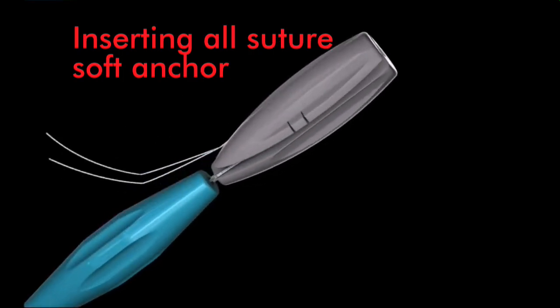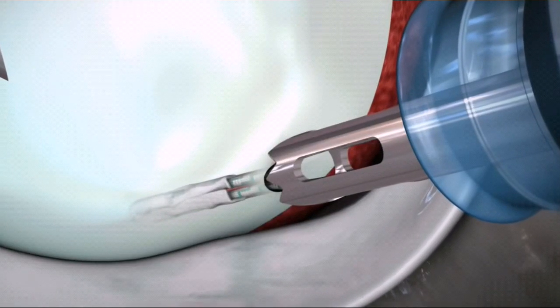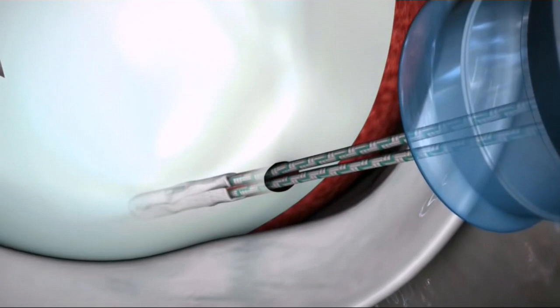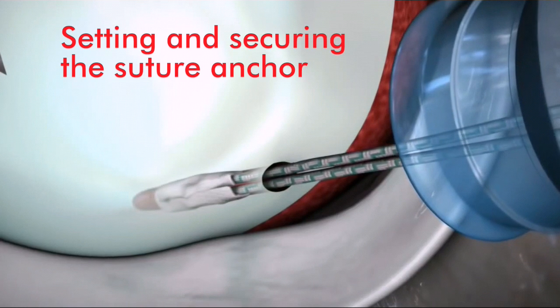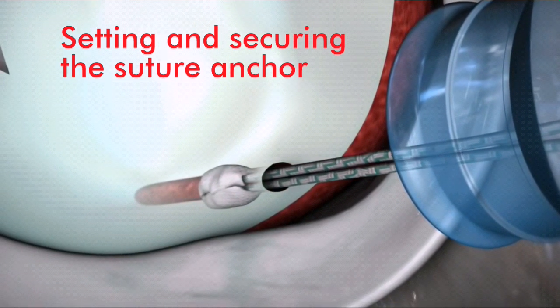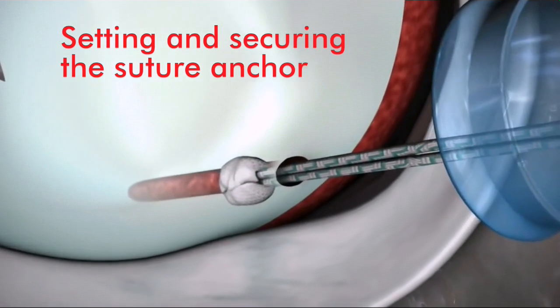Release the suture from the driver cleats and remove the driver and drill guide from the joint. Pull on both suture limbs to set the anchor. The soft anchor will compress, expand laterally, and form a 360-degree fit within the pilot hole.